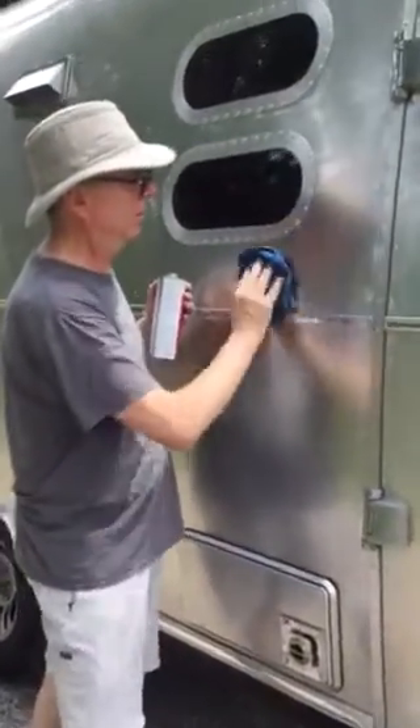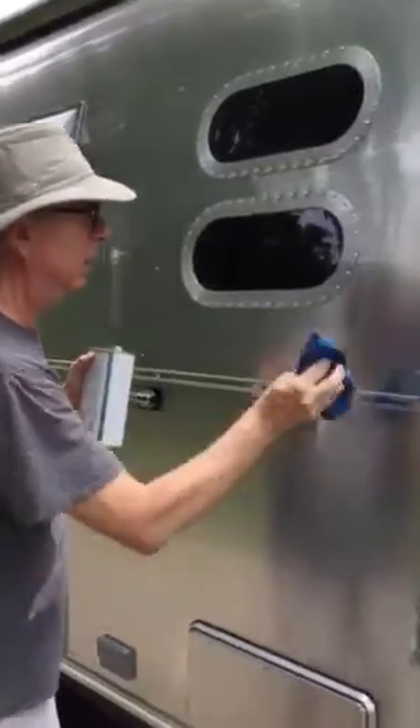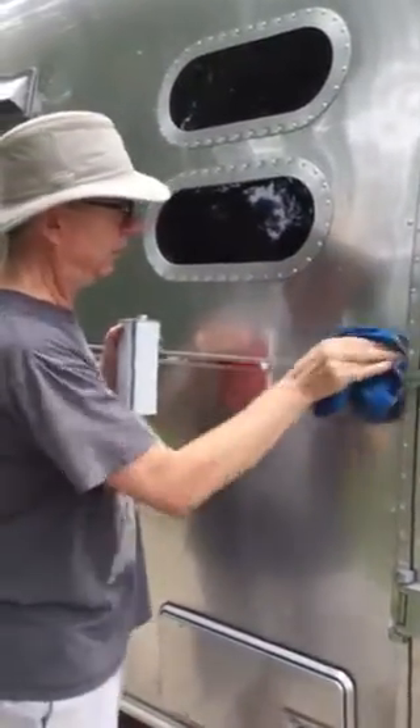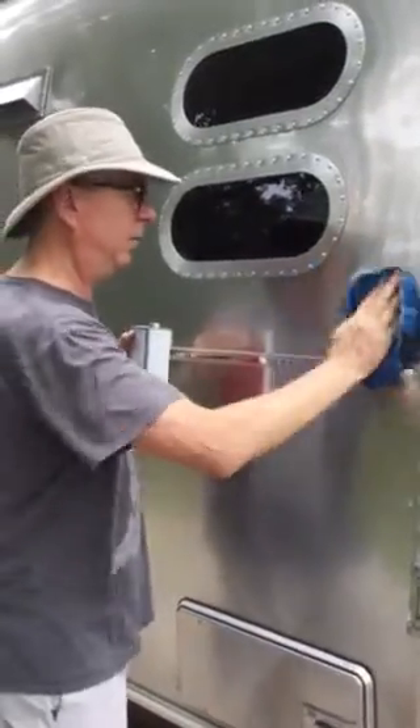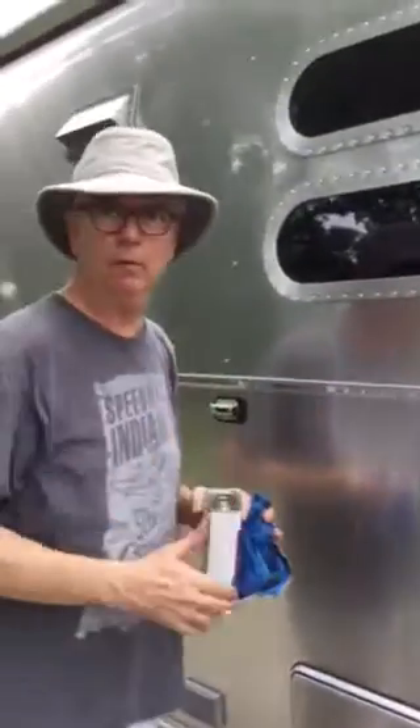And there you go. Without damaging the clear coat, and without naming the rascals that put this onto my beautiful new Airstream, you can see it's gone — no damage to the clear coat. And if you want to, you can touch it up with a little wax or whatever you want to do. And there you have it — simple as that.